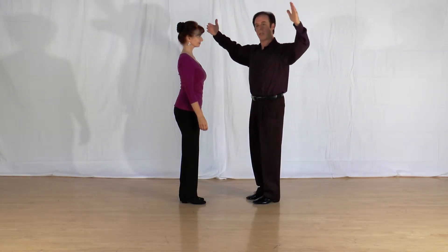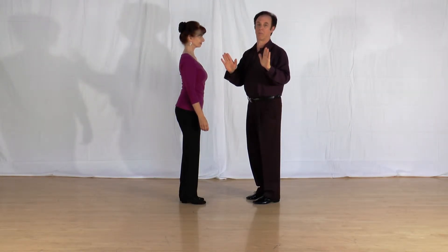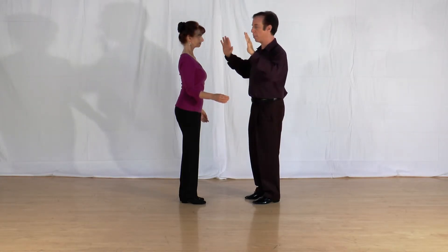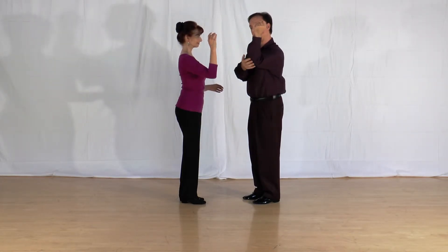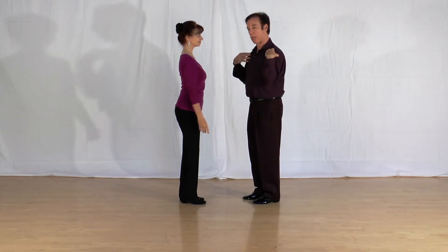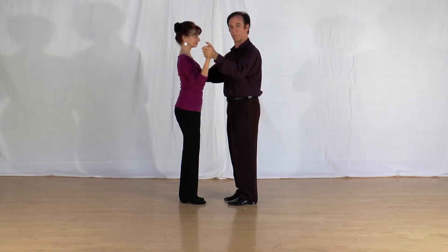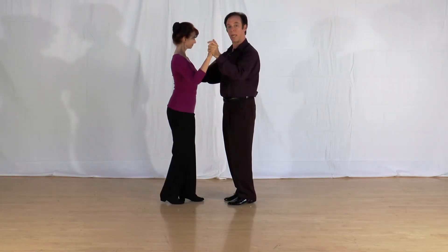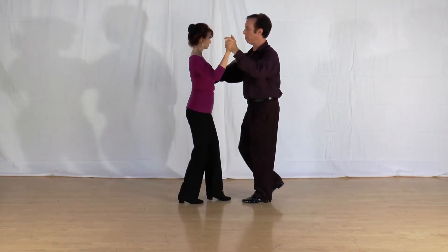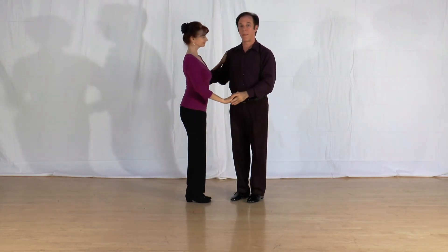If you've done ballroom dancing, you may have seen that giant wide frame — but salsa, and Latin dancing generally, has a more compact, more relaxed frame. Bring your arms in, let your elbows relax, let your shoulders relax down. Very, very easy. And that's the salsa frame — thanks again.